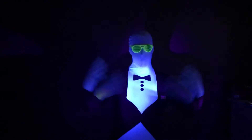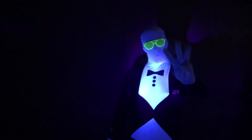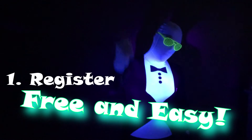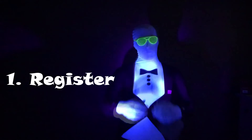Hey kids, it's Glow Man and the Glow Run is here! Here's three steps for you to get involved in the Glow Run. Step 1: Register. It's free and easy — have your parents fill out the registration form and turn it back into your teacher.